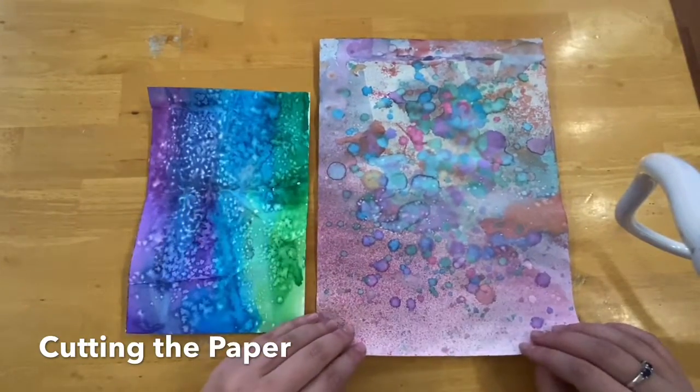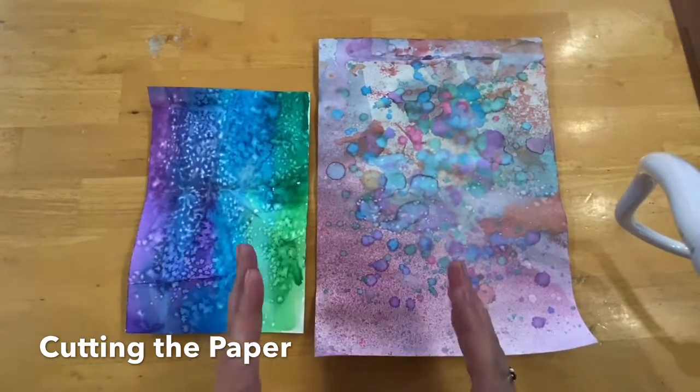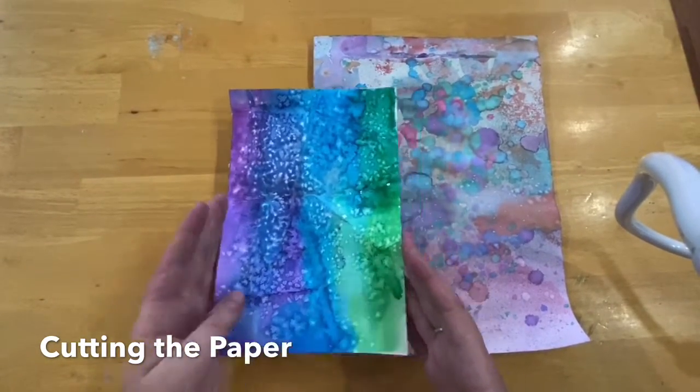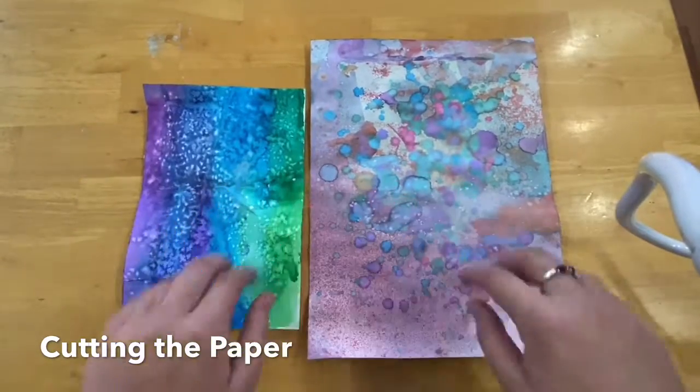Now we need to remember that we need to cover the background of our first layer. We have a backing and it's about this size — just a little bit smaller, I think. You're going to need some bigger pieces to cover that background.